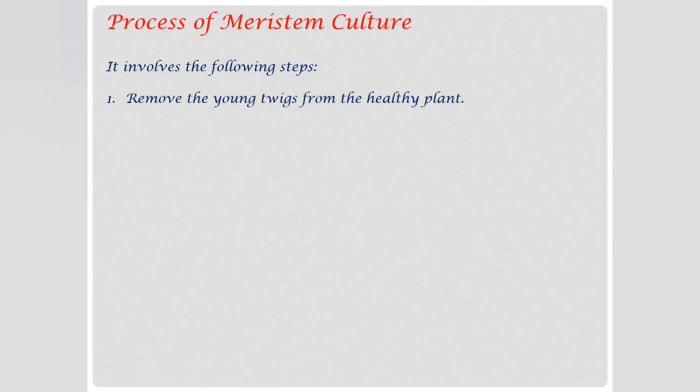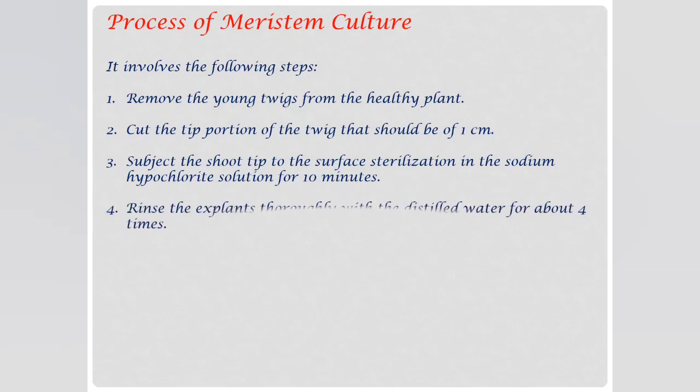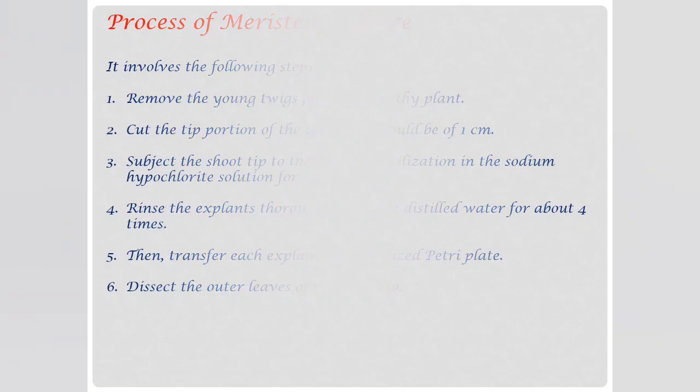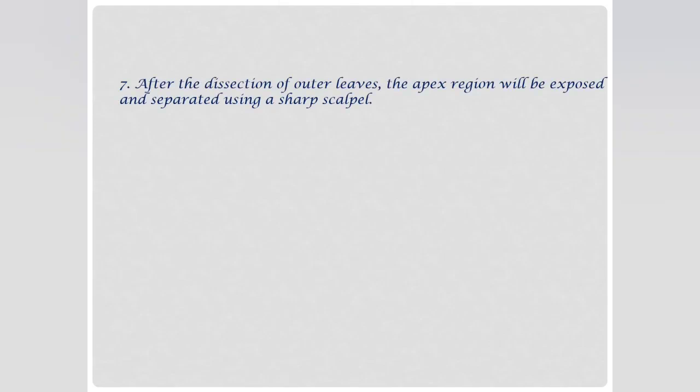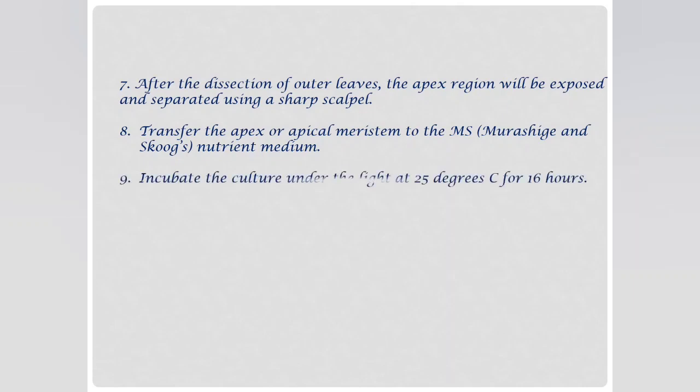The process of meristem culture involves the following steps. The first step is removing young twigs from a healthy plant. Then cut the tip portion of the twig to about 1 cm. Subject the shoot tip to surface sterilization in sodium hypochlorite solution for 10 minutes. Rinse the explants thoroughly with distilled water about 4 times. Then transfer each explant to a sterilized petri plate. Dissect the outer leaves of the shoot tip, after which the apex region will be exposed and separated using a sharp scalpel. Transfer the apex or apical meristem to MS medium. Incubate the culture under light at 25 degrees centigrade for 16 hours.